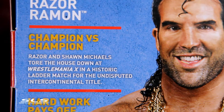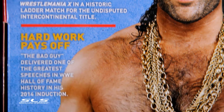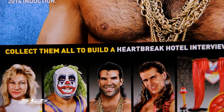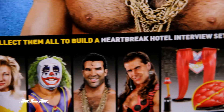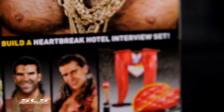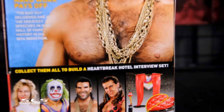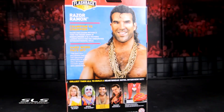Let me get to the back and give you a look at a few of those details. A couple of people coming in the series — just in case you didn't see the other reviews — Alondra Blaze, Doink the Clown, Shawn Michaels, and of course the Heartbreak Hotel interview set, a build-a-set when you collect them all.